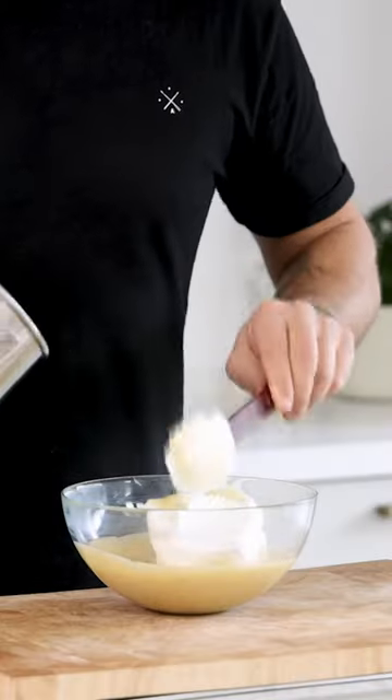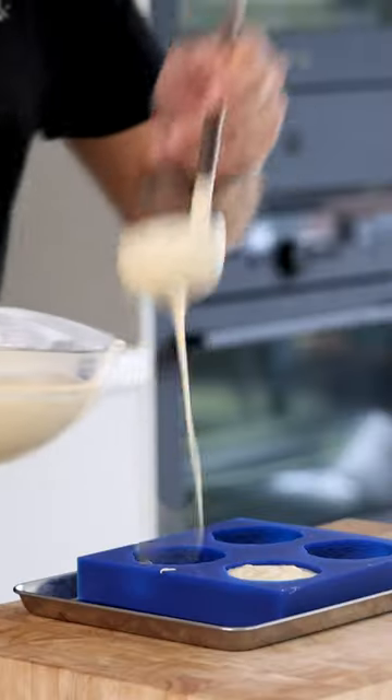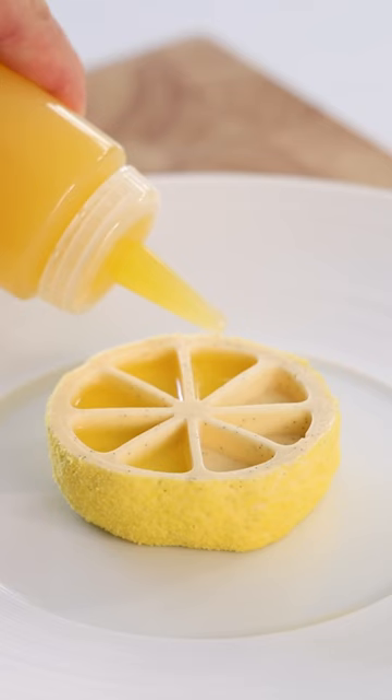After, add the meringue to the vanilla cream and fold this together till it's a smooth and airy chiboust. Now fill your desired mold and let it set in the freezer. Then let it defrost and it's ready to be served.